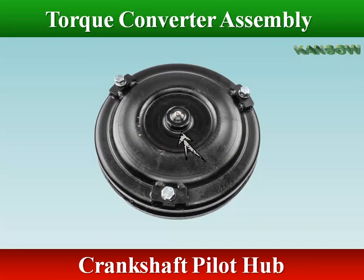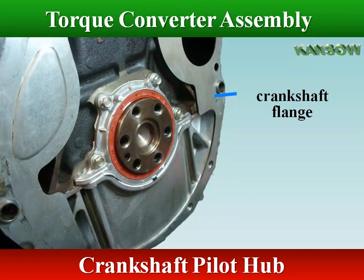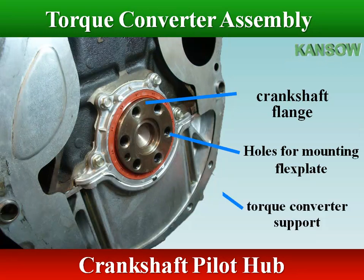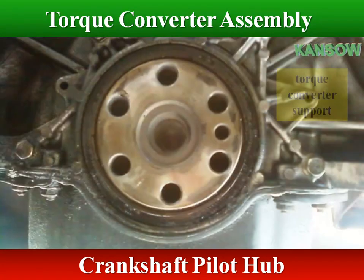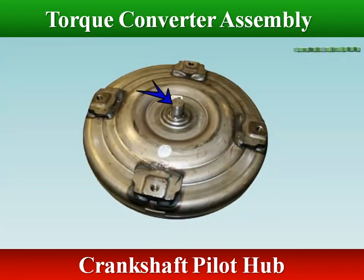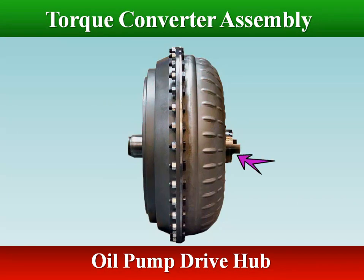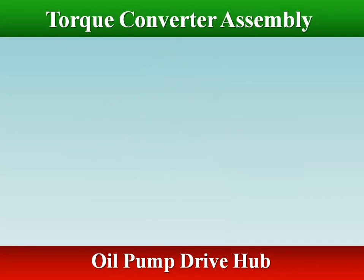The pilot hub at the front of the torque converter fits into a recess in the crankshaft, so they will be centered to each other. The converter should fit tightly into the crankshaft, but still seat fully and turn freely. A test fit between the two components is a good idea before installing the transmission.